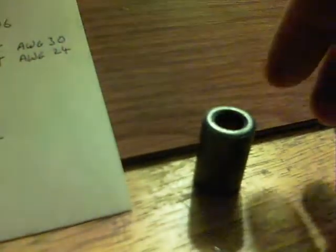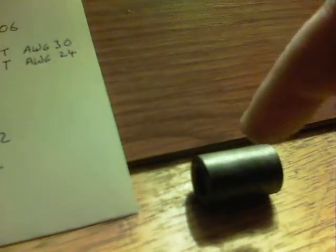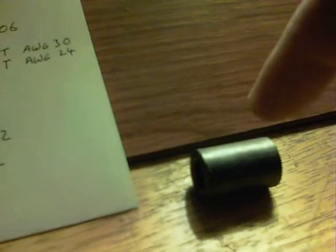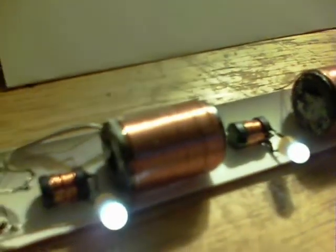These coils are made out of ferrite pieces with holes through them that you can get from old computer monitors. Basically what I've done is same direction of windings — 120 turns of about AWG30 and 42 turns over the top in the same direction of thicker wire, which I believe is AWG24.